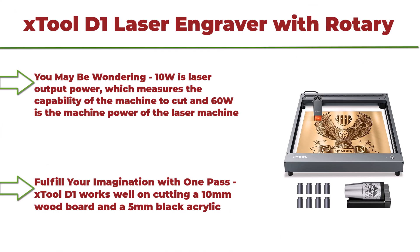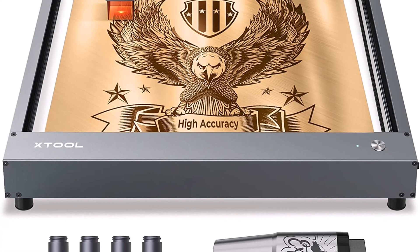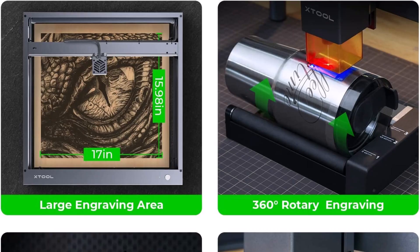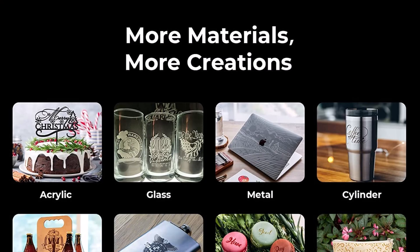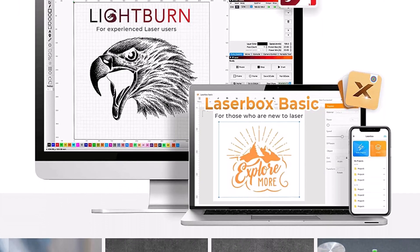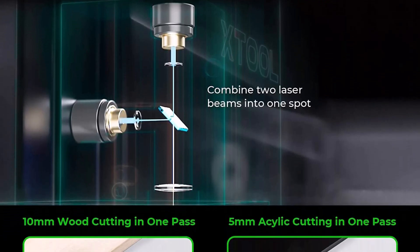Top 2: xTool D1 Laser Engraver with Rotary — 10W higher accuracy laser cutter, 60W laser cutter and engraver machine, supports LightBurn, diode laser engraver for wood, metal, paper, and acrylic. You may be wondering: 10W is the laser output power, which measures the capability of the machine to cut, while 60W is the machine power of the laser machine. Fulfill your imagination with one pass — xTool D1 works well on cutting a 10mm wood board and a 5mm black acrylic.